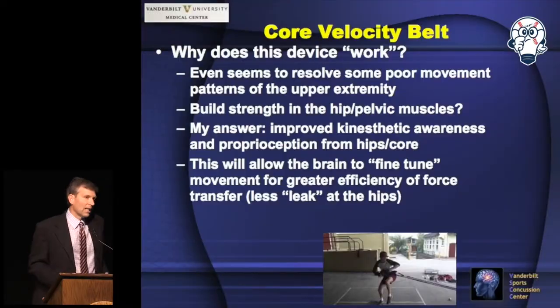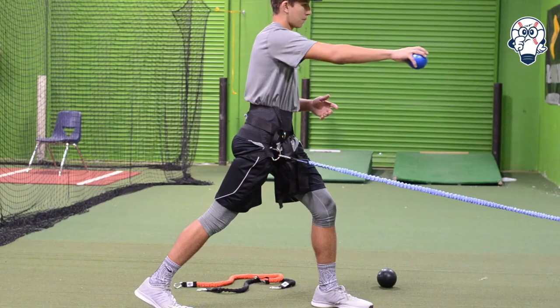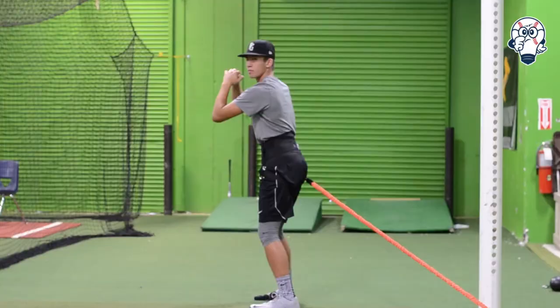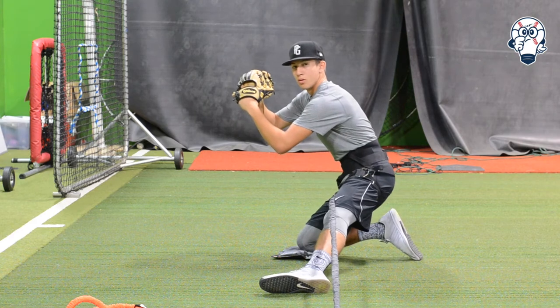So that you can fine-tune your movement and transfer force more efficiently — you're not going to leak at the hips, you're not going to bleed out power. The biggest advantage is developing awareness of how to move through that center mass, connected to the feet and the eyes. That's the biggest gain.